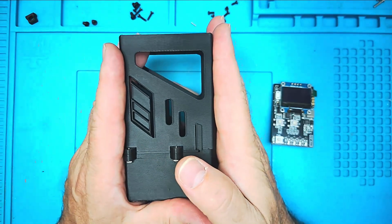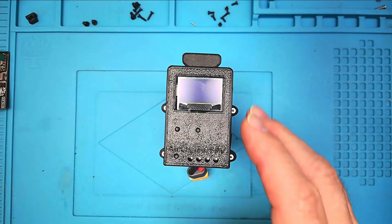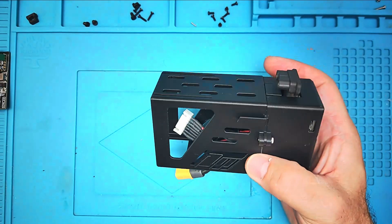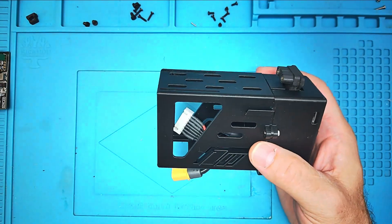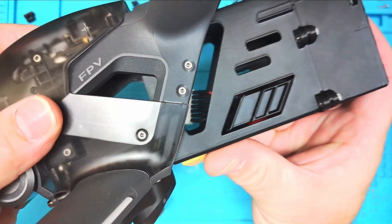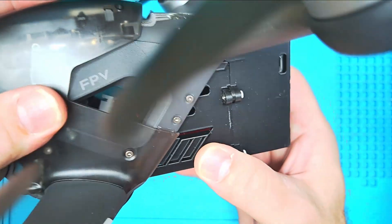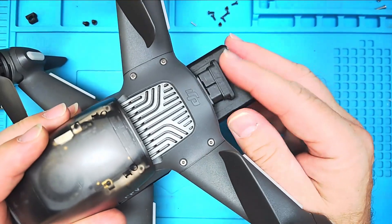I have received many requests to provide a turnkey option, so here it is. This is fully assembled — there is no DIY required. It is all ready to simply connect up your battery and put in the drone just like so.